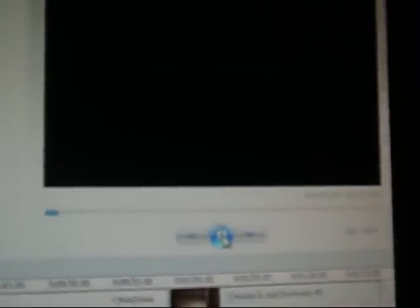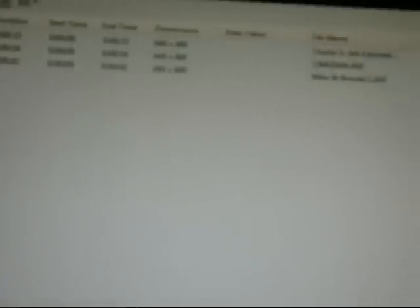You can back it up and hit Play to see it: 'Helping Brett Figure Out Windows Movie Maker' and then right into the video — looks good. Then go back into Tools, hit 'Titles and Credits' again. The text color will still be set to black. Go down to 'Credits at End,' type something like 'Thank you,' then hit 'Add Title' — it'll be at the end. You'll have to fool around with the bar, it's kind of a pain, but once you get the hang of it you'll figure it out.